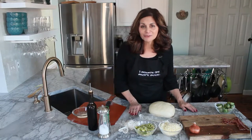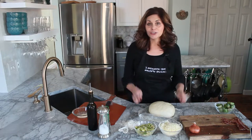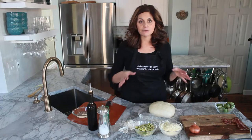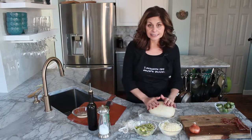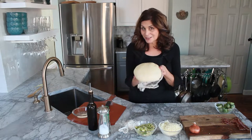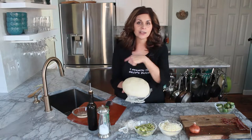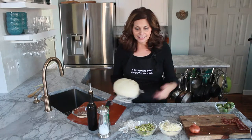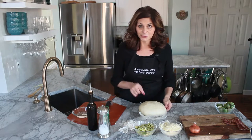Hi, I'm Angela from SpinachTiger.com and today I'm going to show you how to make a Brussels Sprouts Shallot Pizza. There is also a video on how to get to this point — here's my pizza dough, it's a great recipe, so you can go ahead and watch that. There will be a link to this recipe which will link you to the pizza dough.